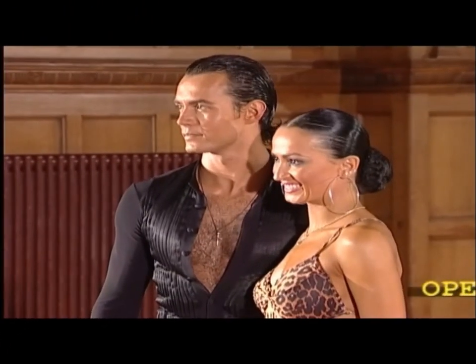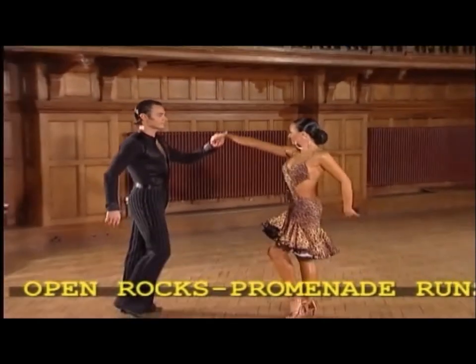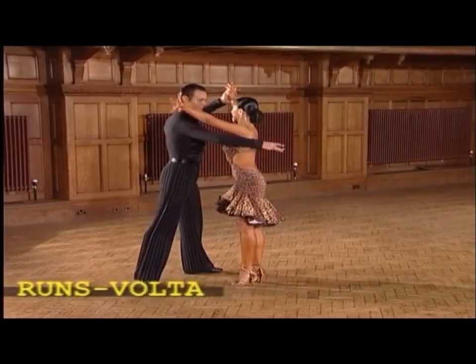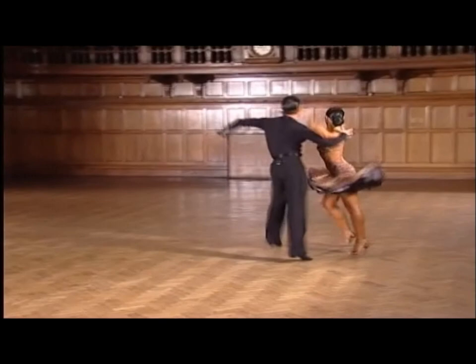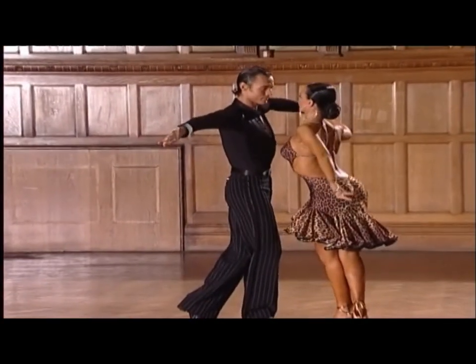Now on to the samba, and Slavic and Karina show you the open rocks, promenade runs, and the volta, and we'll develop these in group one.